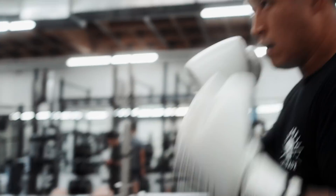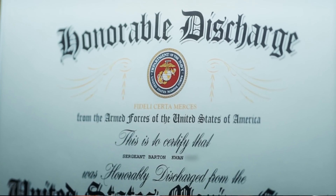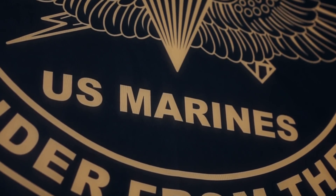One of my favorite training environments is the Marine Corps. I served from 2003 to 2009 with my unit 3rd Anglico — 3rd Air Naval Gun Liaison Company.